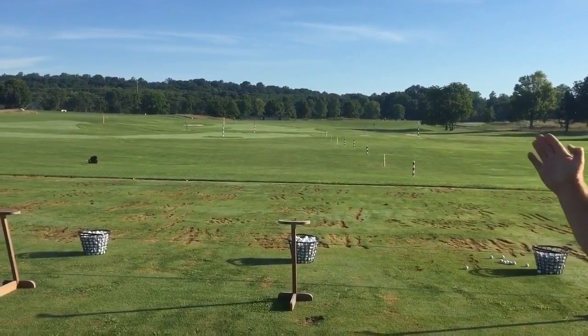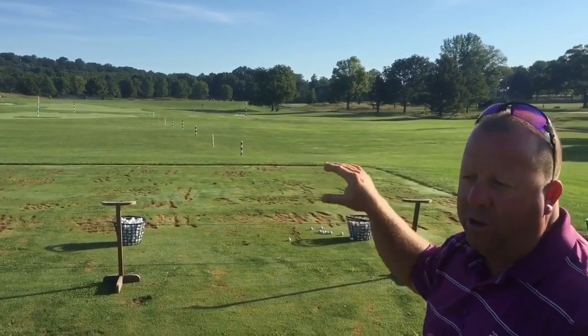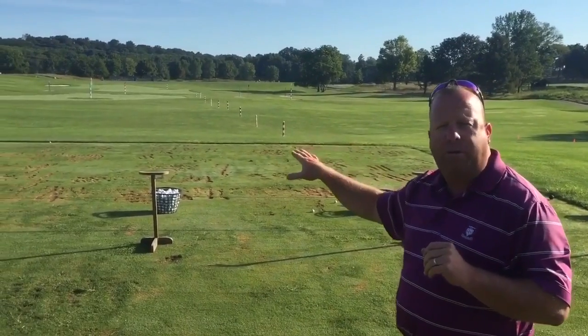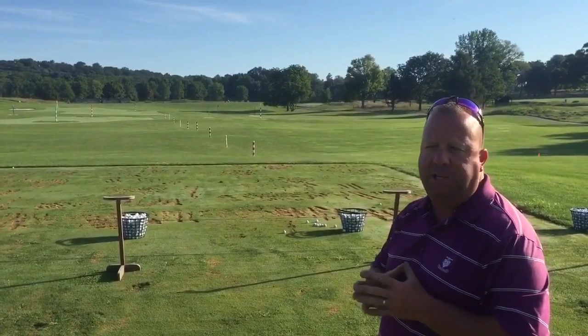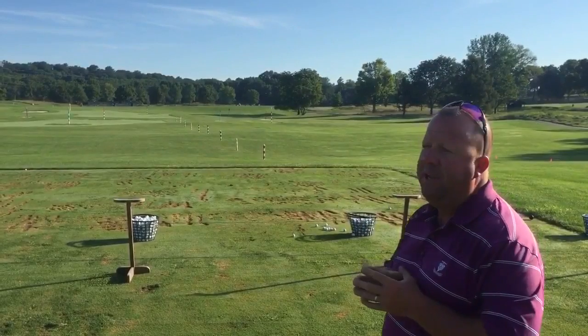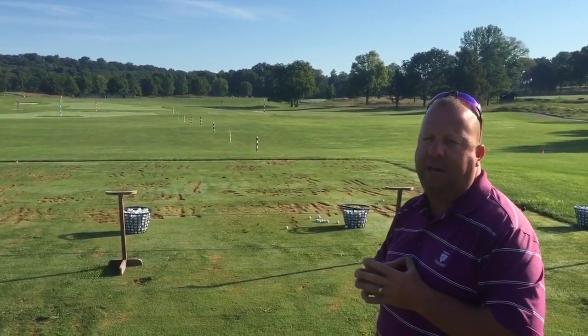Our prevailing wind works from the upper range down to the lower range. So if a player wants to work on knockdown shots, a lot of times they'll come down to the lower range for that. Or if they're working on moving the driver and trying to get it higher with the wind, they'll go to the upper range. It really affords a lot of flexibility and variety on a dual-sided range to hit a lot of different shots.